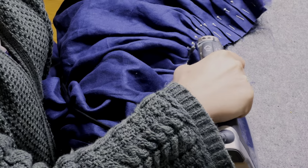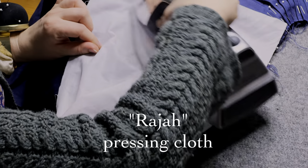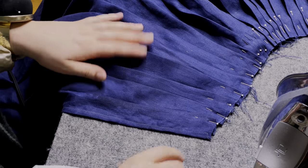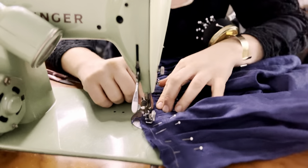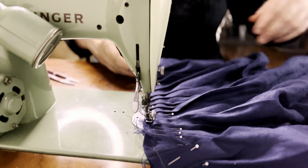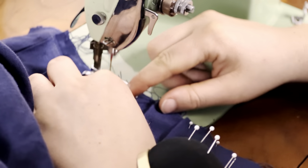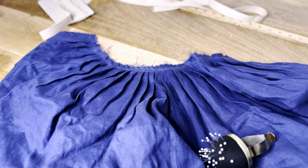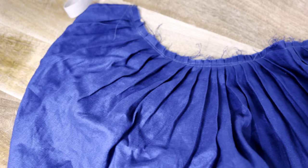Now I'm going to press these pleats nice and crisply. You could choose to press them all the way down the skirt, but that's just too much work. I'm using a fancy pressing cloth to help the pleats hold their shape for longer. Then I'm sewing a simple basting stitch down to hold the pleats in place before we move on to attaching the waistband. And there we go — all the pleats are sewn in place. It's always a big relief when that's done and you don't have to worry about pins falling out.